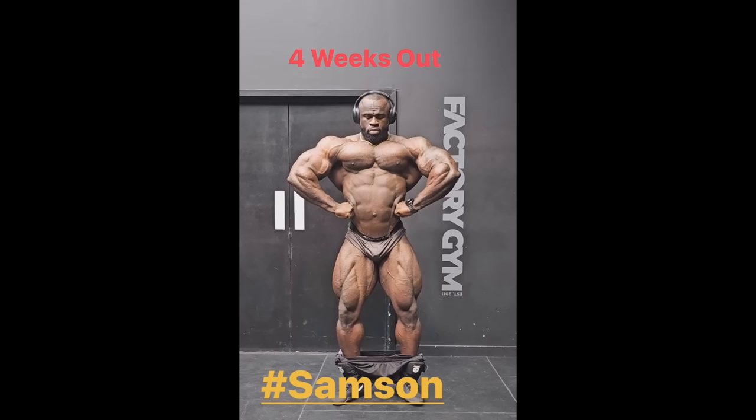He was way off at the Mr. Olympia, even though he placed third — I think he was way off with conditioning, at least. But I think his conditioning right now is probably even better than it was at the Arnold Classic last year, where he won.